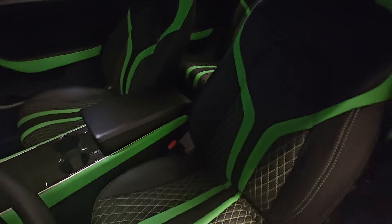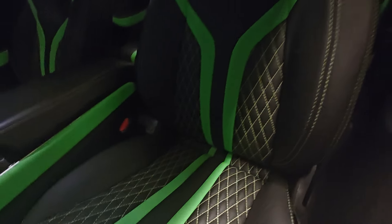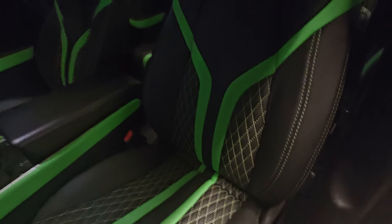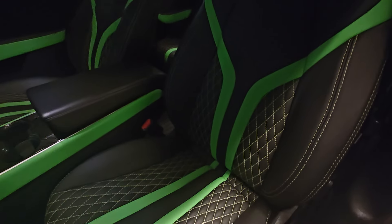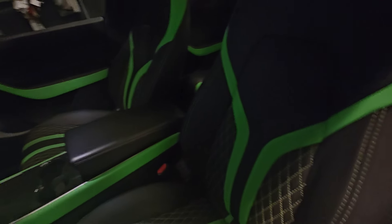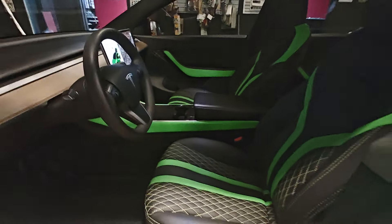What y'all think about that seat design? Nice and tight. All automotive leather — this ain't furniture leather, this is automotive leather. Some of them shops be putting furniture leather in y'all stuff, and that stuff don't be lasting.